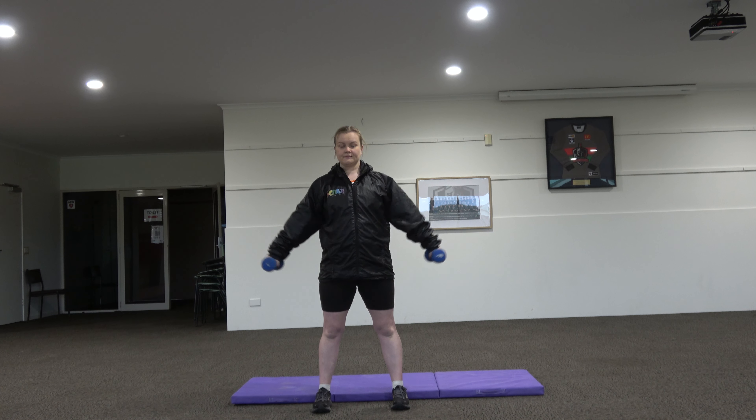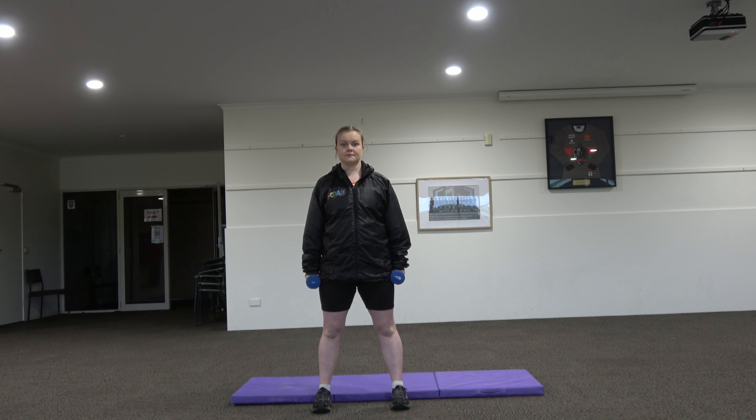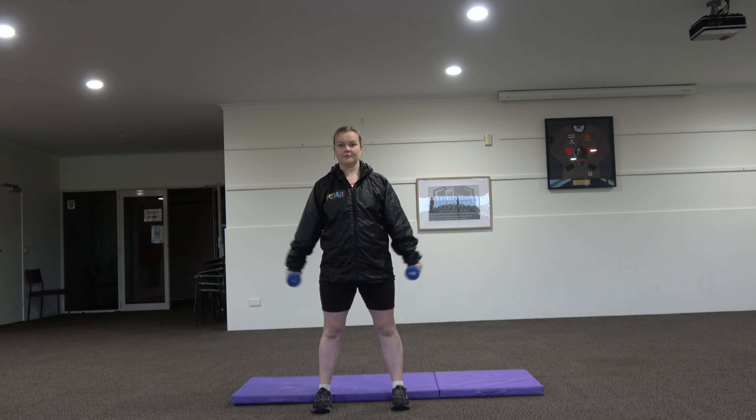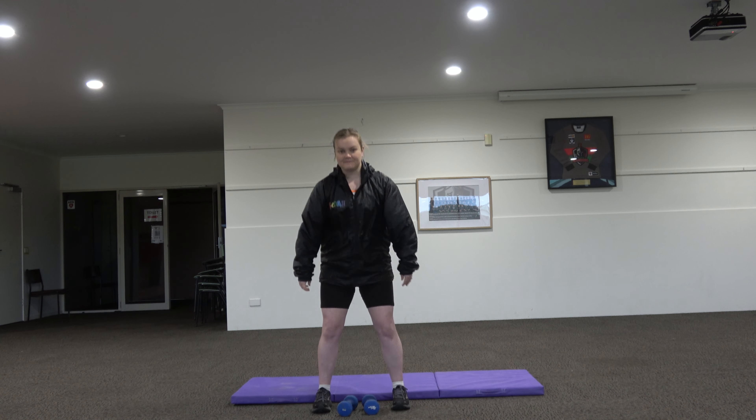Keeping your shoulders back and looking straight ahead, raise your arms simultaneously to lift the dumbbells up and out to each side, keeping your arms almost completely straight and stopping when your elbows reach shoulder height. Pause and hold for a second at the top of the movement and then lower the weight slowly, breathing out and bringing your arms back to your sides.